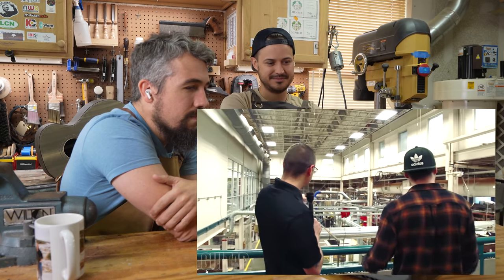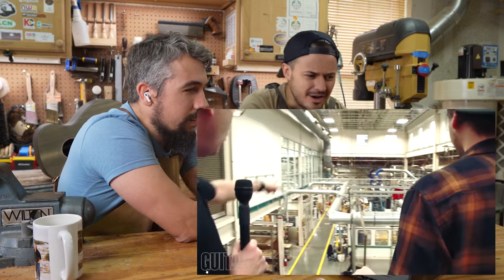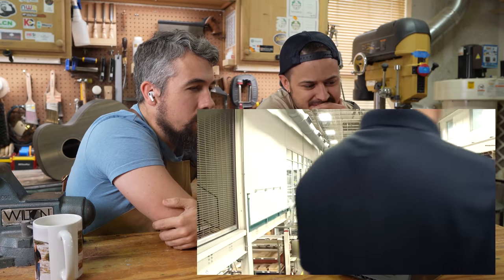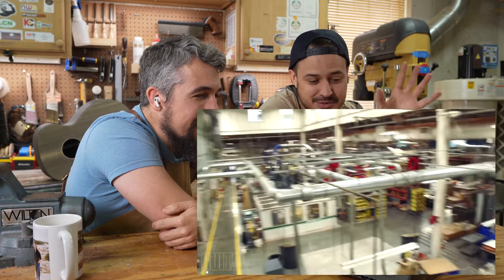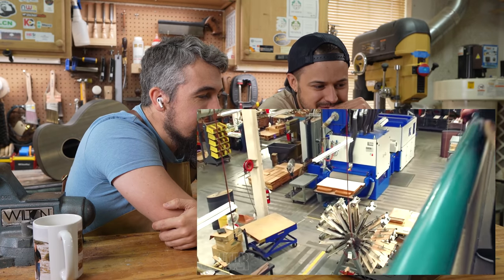Down here on the left side we have our CNC routers. We process necks, bridges, and neck blocks. Below us we have what are called clamp carriers — these are used to glue the top and the backs together.